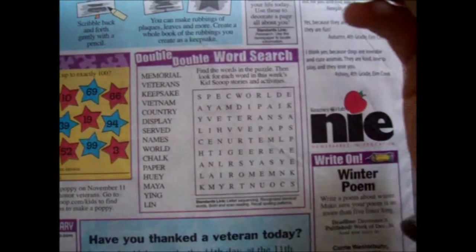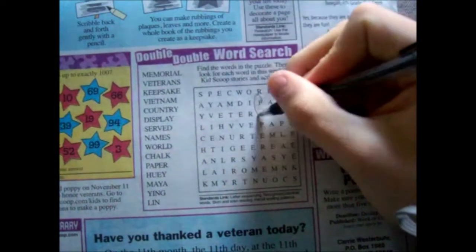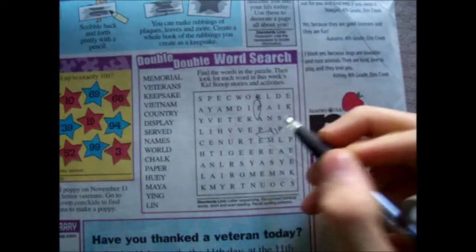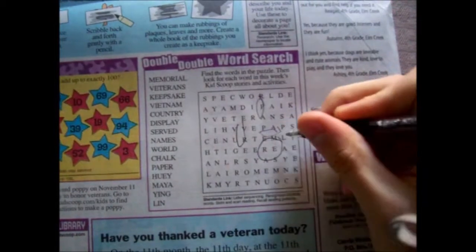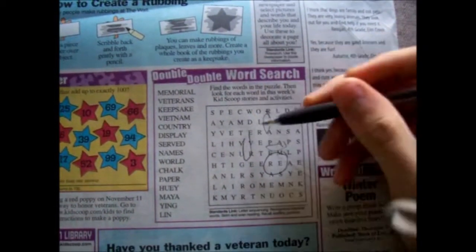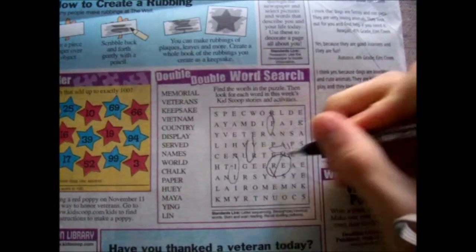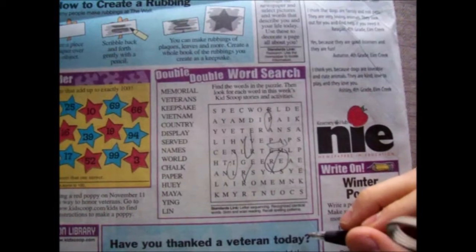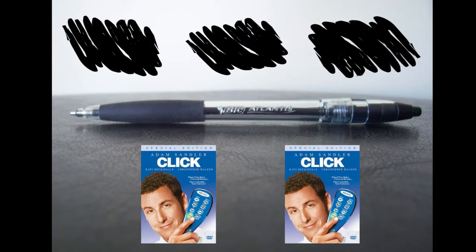Let's see the crossword here — see how accurately it covers those words. Look, perfect precision. And 'A' and 'E' is also a word — oh, genius! Oh my god, this pen — I think it deserves at least three scribbles and two clicks.